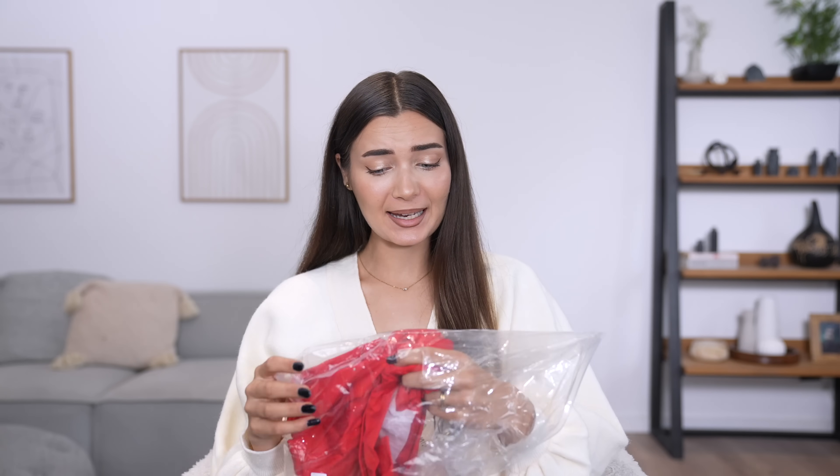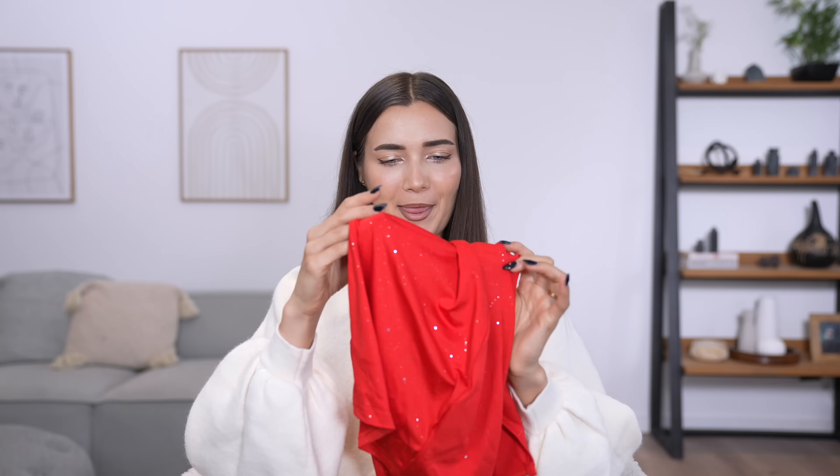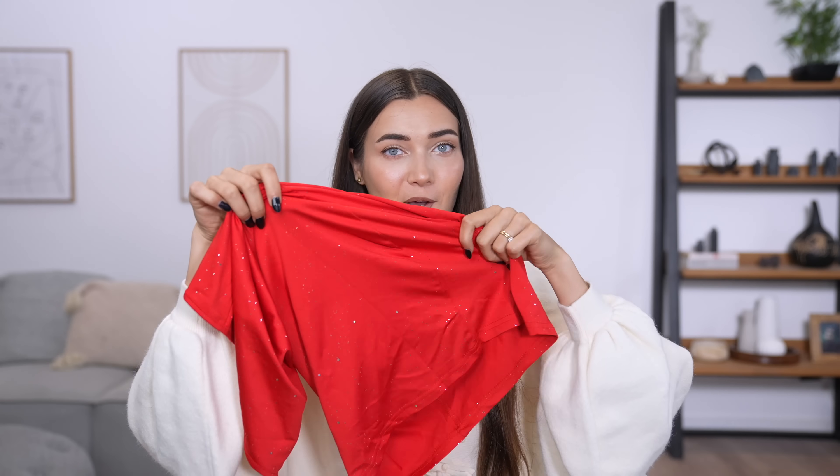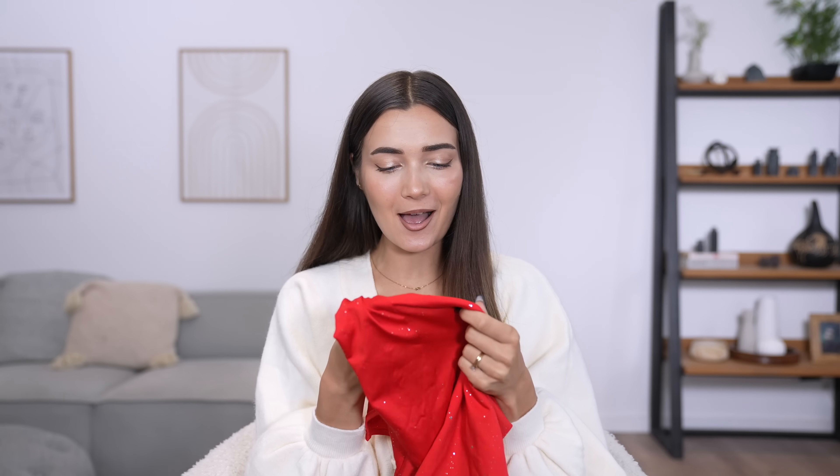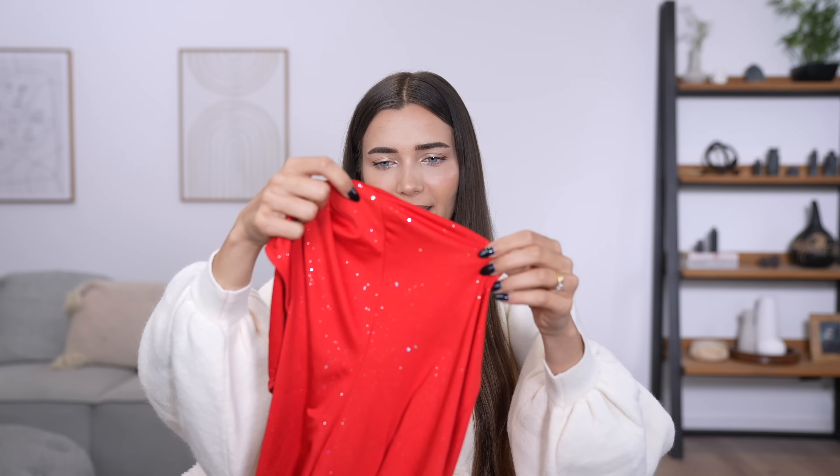The very first dress is this one right here — it was seven pounds, super affordable, so I don't have high hopes but we'll see. It is literally so tiny! But it is a mini dress so it's going to be quite small. It has got a really nice sparkle to it, just like in the picture, and the little glitter chunks aren't actually falling off — that's surprising.